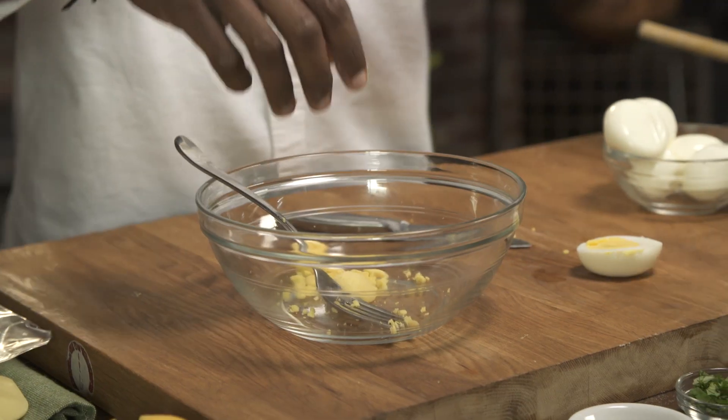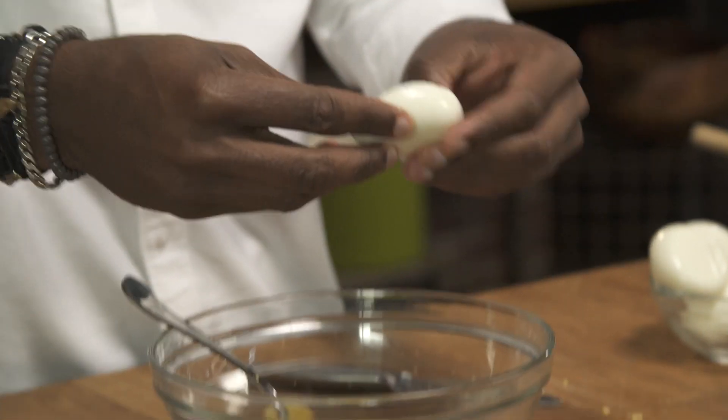I love a really good deviled egg because it kind of reminds me of a party, you know, and my family, we make it all the time. We also do a lot of like potato salad and egg salads. It just kind of reminds me of an egg salad that my dad used to make.